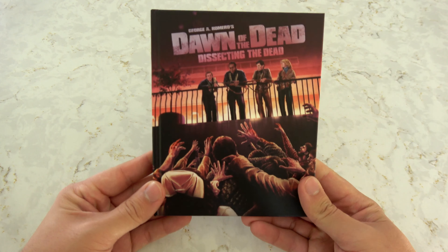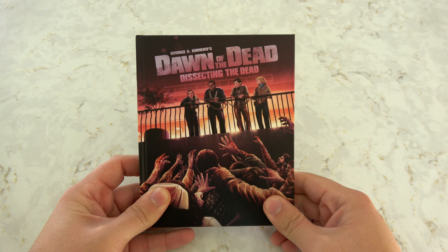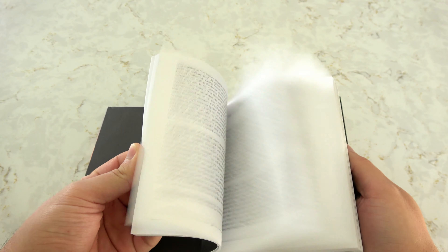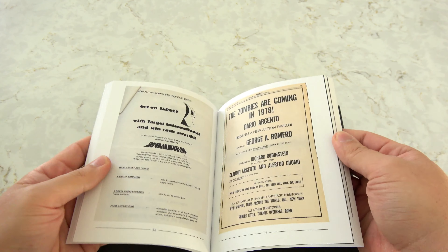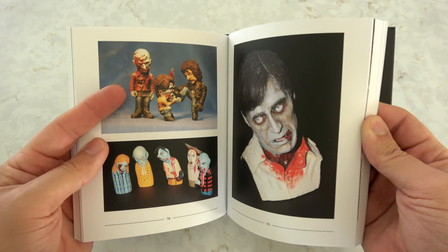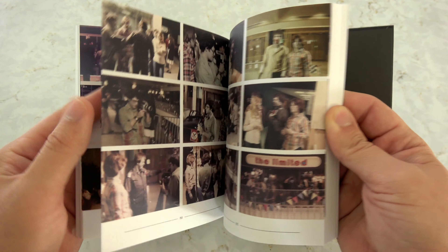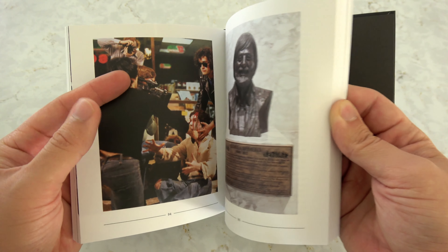Onto the hardback book of essays — it is 160 pages long and has something like 16 or 17 essays in it, so there is a lot of reading in here. Lots of pictures too. There are a lot of posters — oh, a Dawn of the Dead board game, I forgot about that. Behind-the-scenes photos, and actually some really good ones I haven't seen before, presumably taken on set by the extras. And a bunch more essays in the back. I really love the artwork they did for all these supplemental materials.